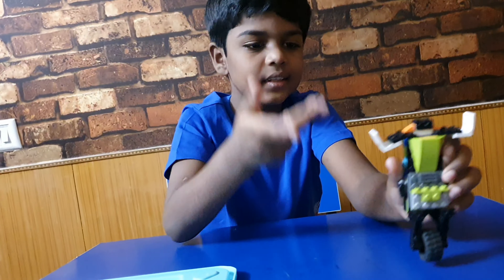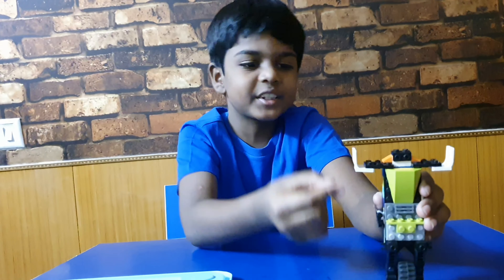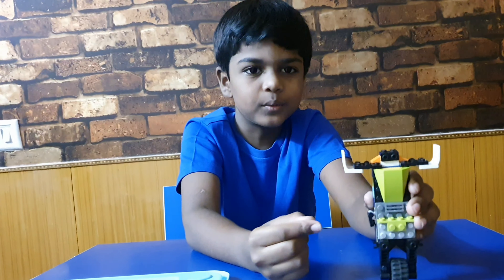If you like this Lego robot, please do it at home, and also please subscribe and like this video. Thank you!